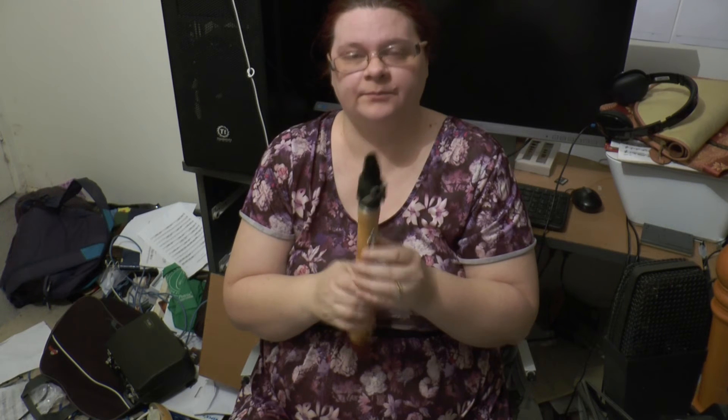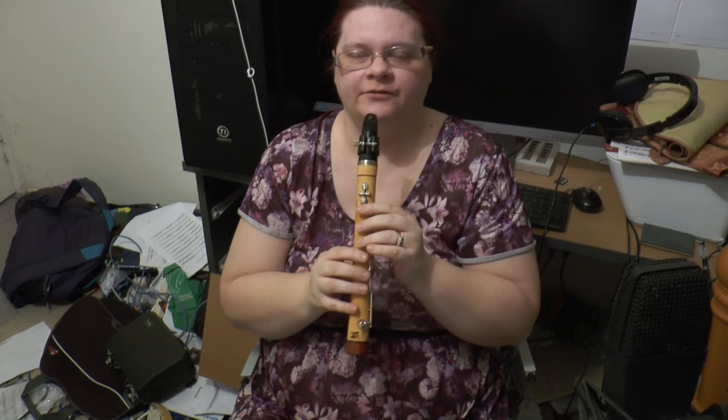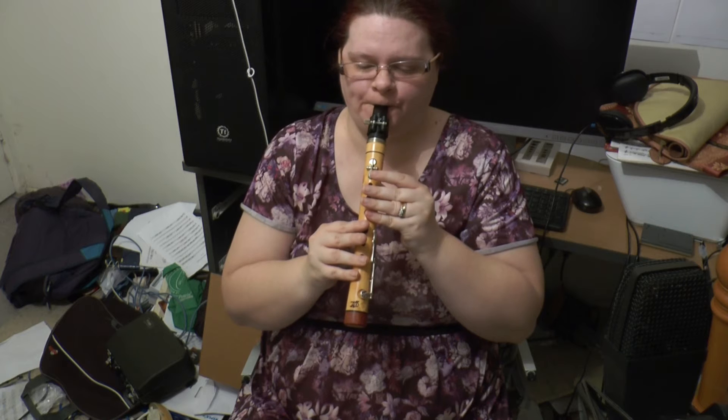The good thing about it having a clarinet mouthpiece is you can fiddle with your embouchure — you can go almost a semitone lower.